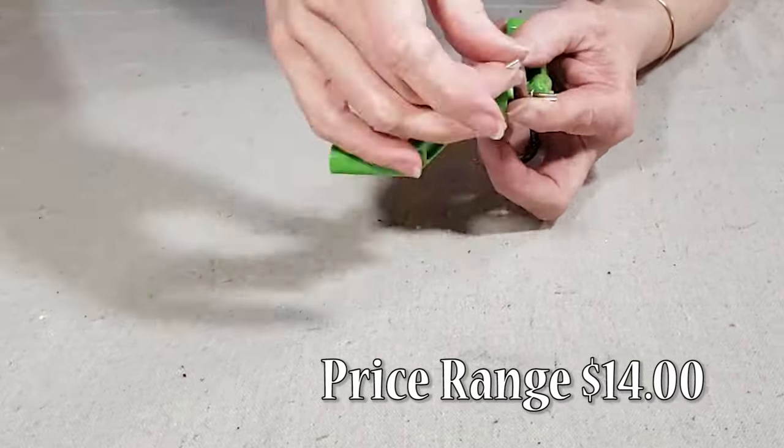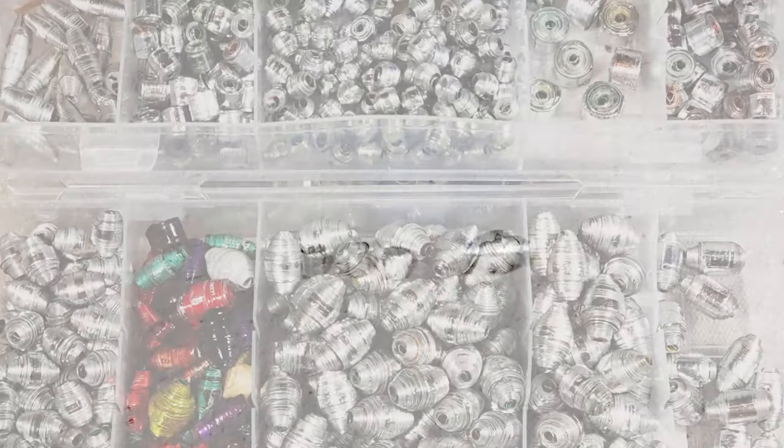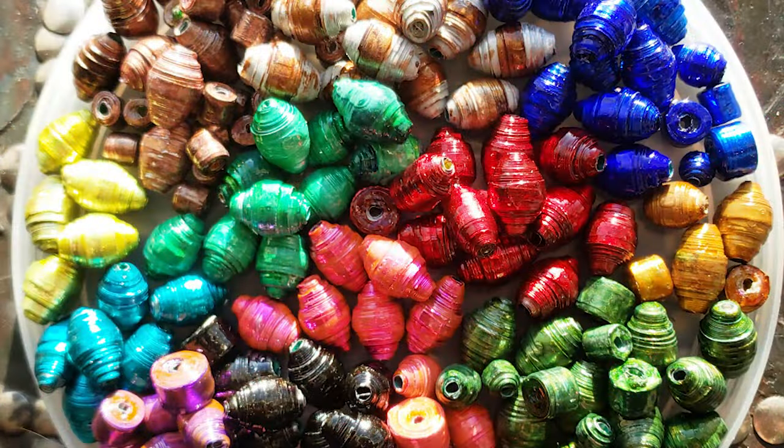I've used it to make thousands of metal beads from aluminum drink cans for jewelry and other fun projects. And of course, you can use it for paper too. One word of caution — it can be a little addictive, so beware.